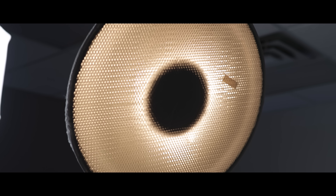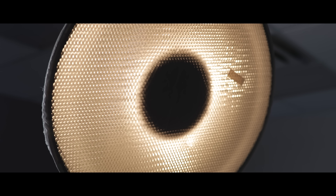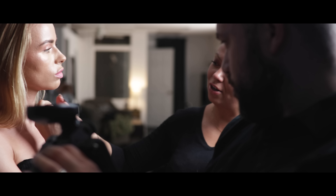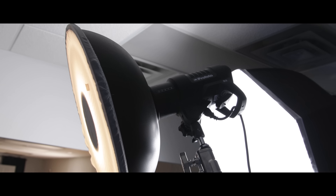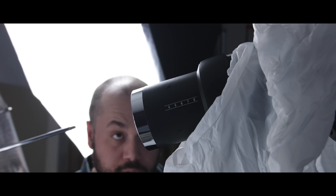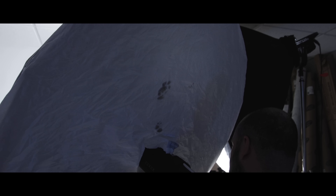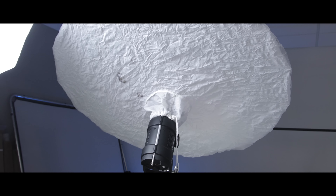I started out with a beauty dish because I really wanted to get a harder light source, and what I started to realize was that the light just wasn't working out — and this happens. In studio photography, you have an idea, you think it's going to work great, and unfortunately it wasn't, so instead I switched over to a bounced silver umbrella and then put a layer of diffusion on that.